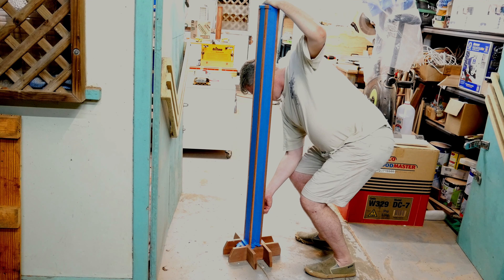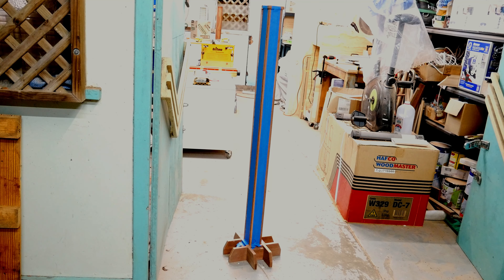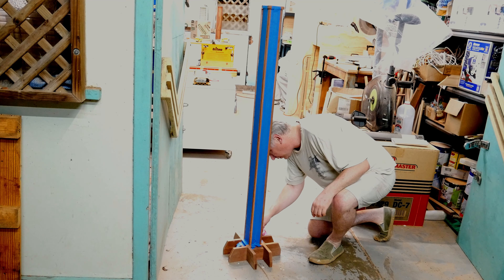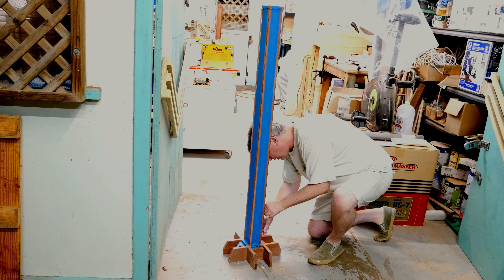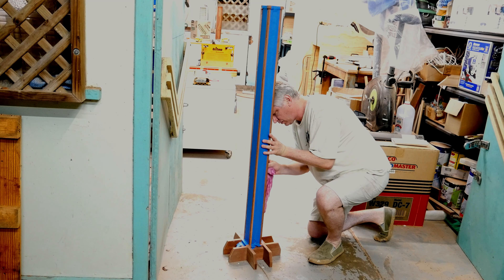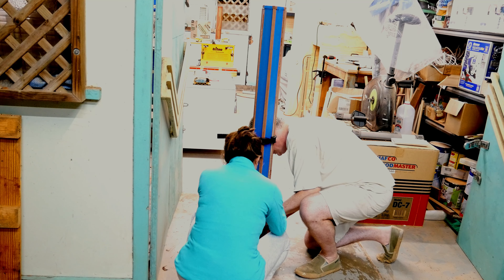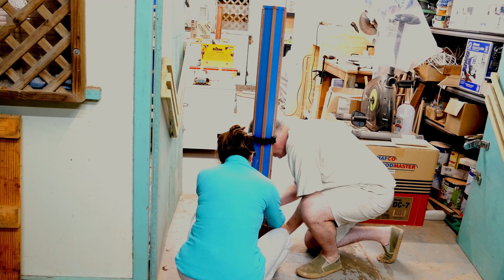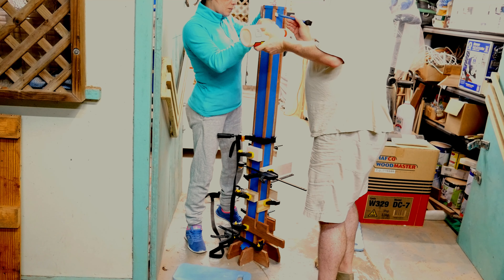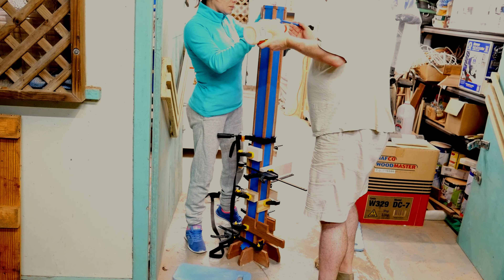I used masking tape to make sure I didn't get glue squeeze-out on the faces of the stand, because that would have been quite difficult to remove and clean up afterwards. And now I'm gluing this trim or molding that I've made onto each corner. Getting clamps all the way up two of these stems so that they're all holding the trim on nice and square was more difficult than you might imagine, so I enlisted the assistance of management.